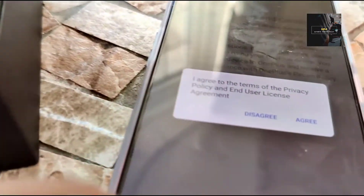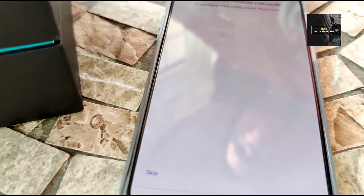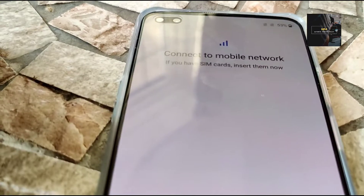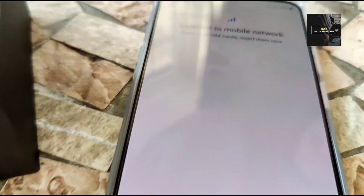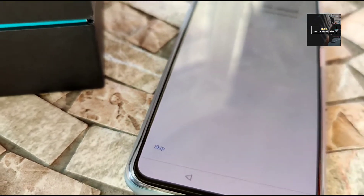After that, you're going to see once again conditions. And just agree to that. And then you're going to get to connect to your mobile network. So here, what you're going to do is either insert your SIM right there, but you can look at these new smartphones anyway — you can start them up without any SIM at all. So you can go, on this occasion,